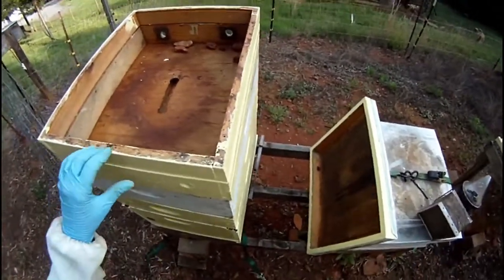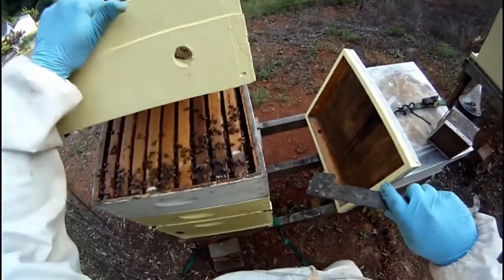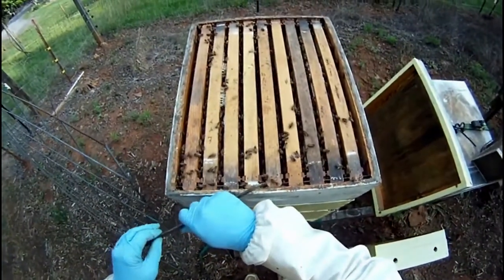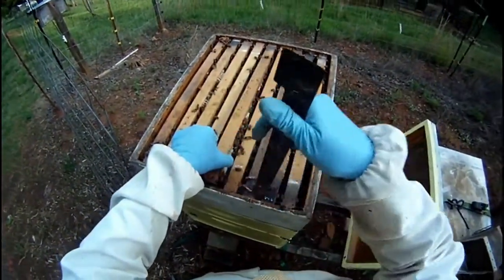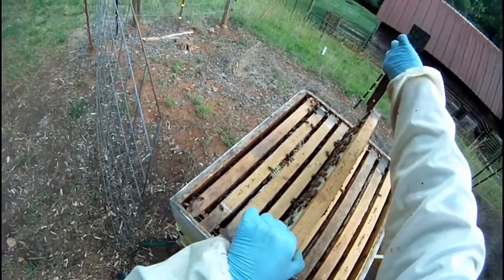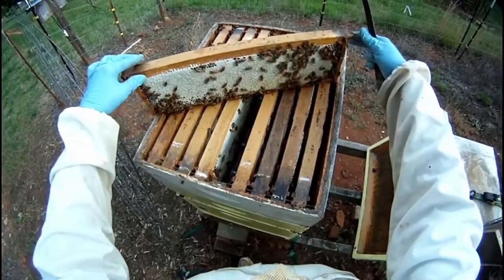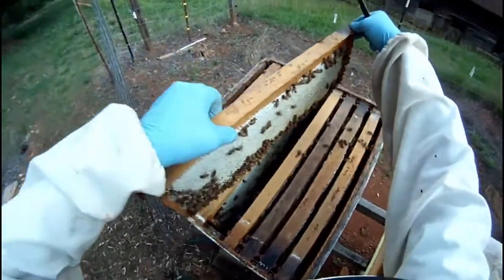I should have brought my table to this end of the bee yard so that I could put my equipment on it. But I'll use my hive tool to pry the inner cover free — I'm going to have to set it on the ground, but that's okay, just for a minute. As I look down between these frames, I'm seeing a lot of bees and a lot of beeswax. I believe they have completely filled this box. That's beautiful — that's what it's all about. This is a frame of capped honey; the bees have ripened the nectar and completed the conversion process and put a white cap of beeswax on it.